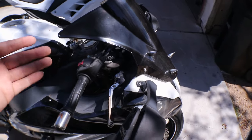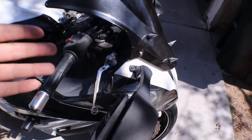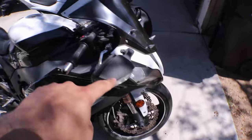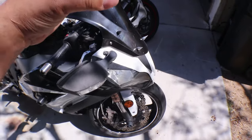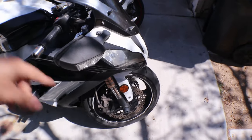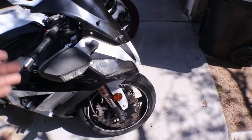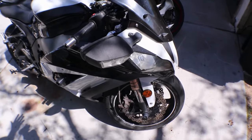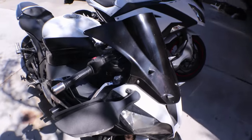Bleed out all the air you can — do a gravity bleed if you want — to get as much air out of the system as possible. If you still have that little bit you can't purge out, this is the trick for you. Basically, we're going to pressurize the system. There are air bubbles inside the brake lines, and when you pressurize the system by applying the brake lever, it's going to make those bubbles shrink and have a harder time sticking to the walls of the caliper and brake hose. That forces those bubbles to float up to the highest part of the system, which should be the master cylinder, and when you release the pressure after it's been sitting for a bit, those bubbles should pop up into the reservoir.